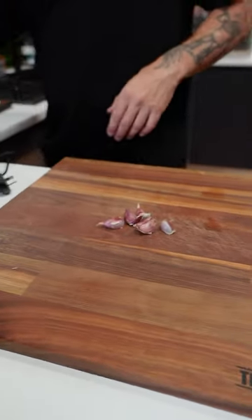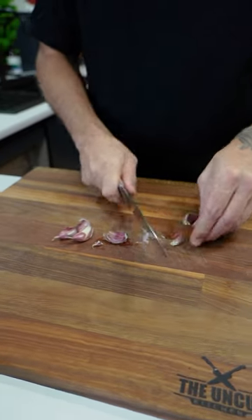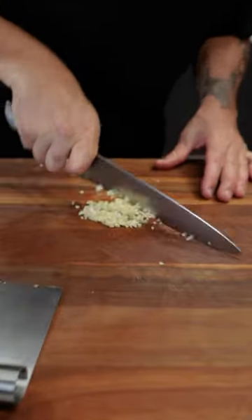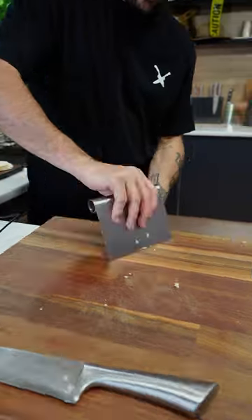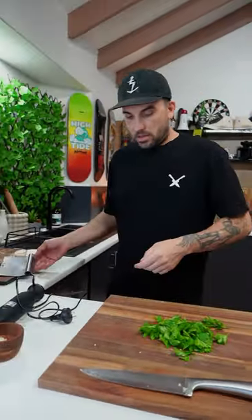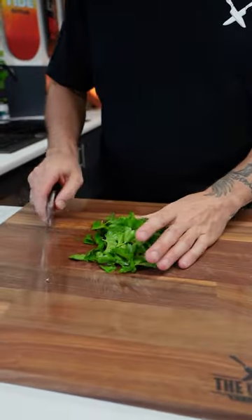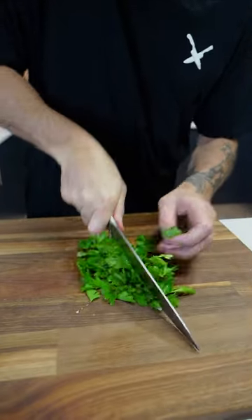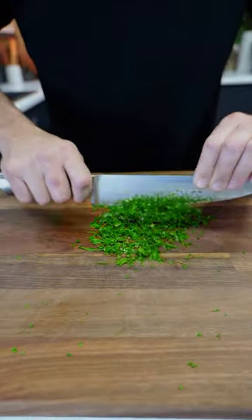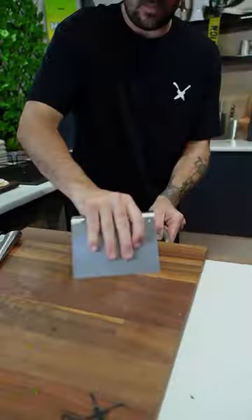So we're going to blend up and make our chimichurri. Got a few garlic cloves — cut off the little ends and we'll just dice this up while that pan heats up. I had my parsley washed here and I've taken the stems out. We just need to finely chop it just to help my little blender. So I just chop this up and once you've chopped up those, chuck them in.